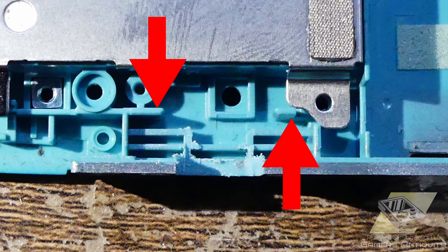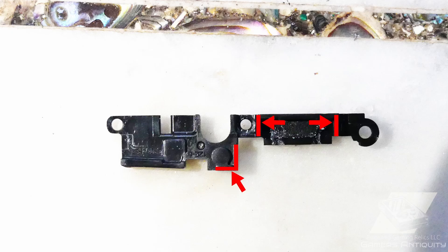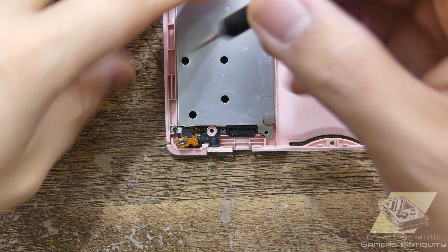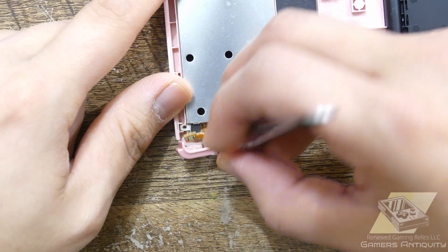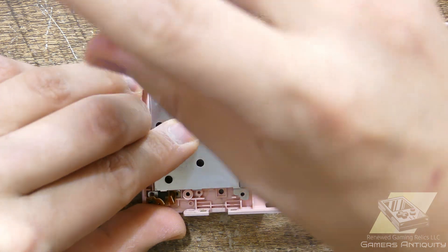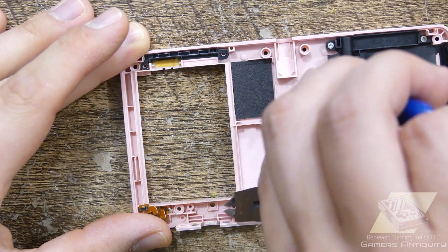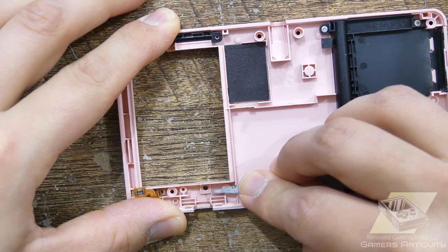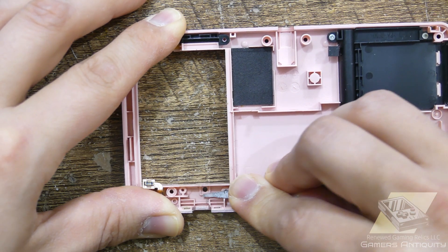Next is trimming flush these two bits, then shave roughly half of this wall. This guy will need these sections trimmed flush and then this portion cut off. Take your time doing this and do regular test fits as always.